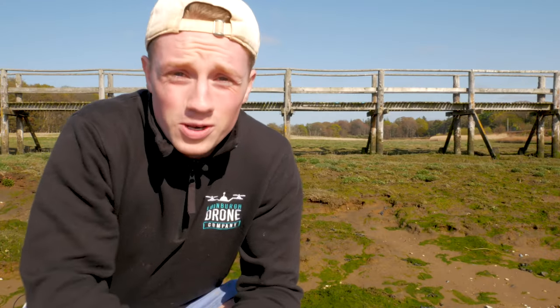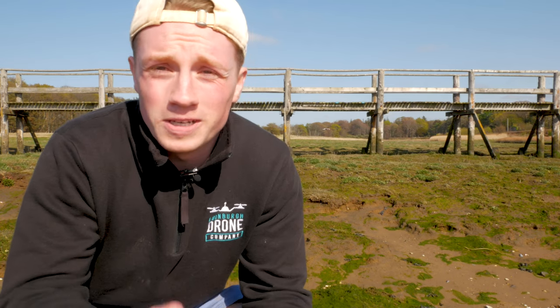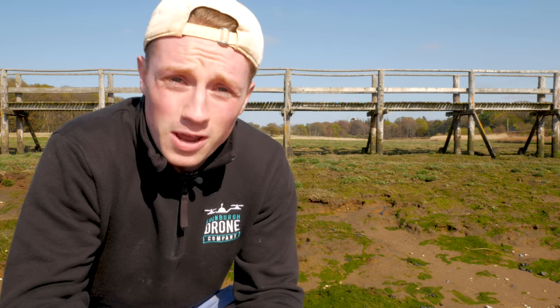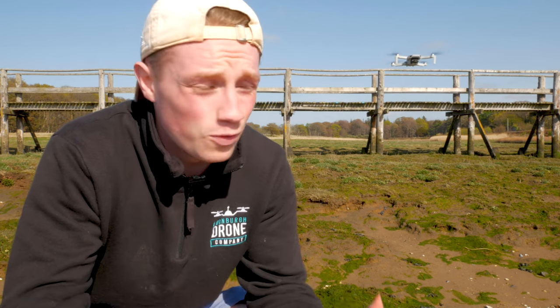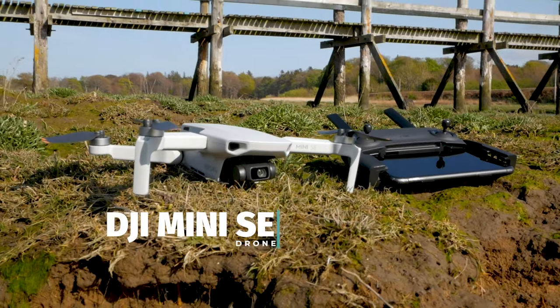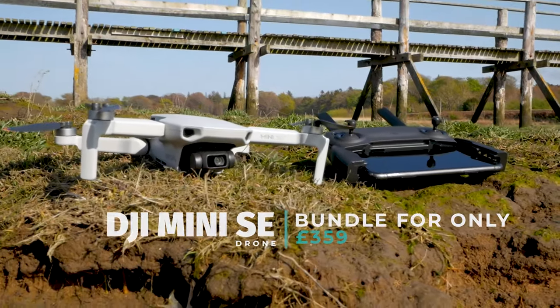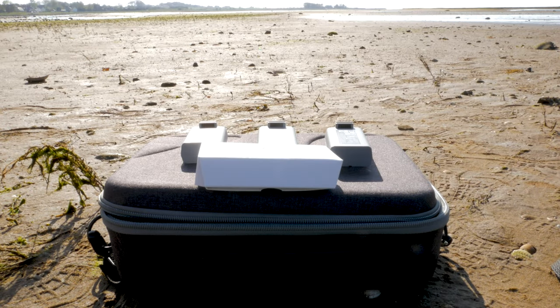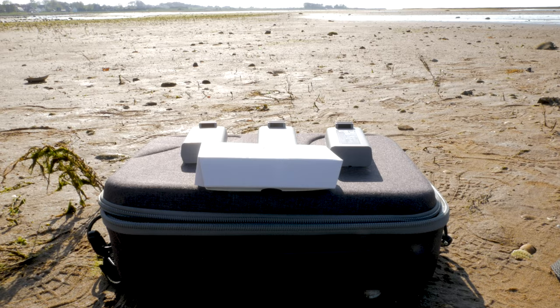Let's start with some gear that we know best here at EDC, and that will of course be a trusty drone — one that's small, user-friendly, great picture quality and good battery life. Look no further than the DJI Mini SE. This drone comes in at £359 for the Fly More combo, so you're going to get three batteries, spare cables, props and a nice bag to have it all packed up and ready to go on adventures with.